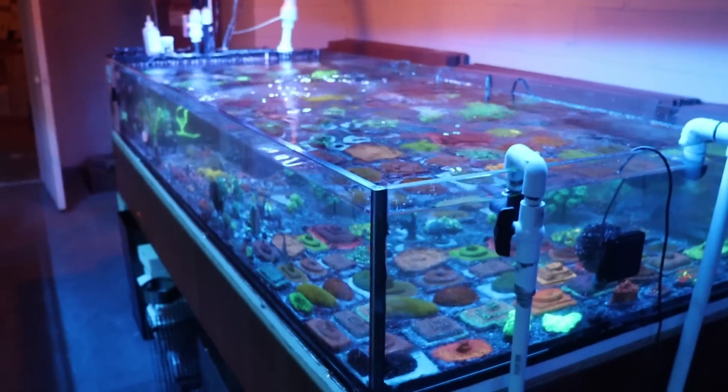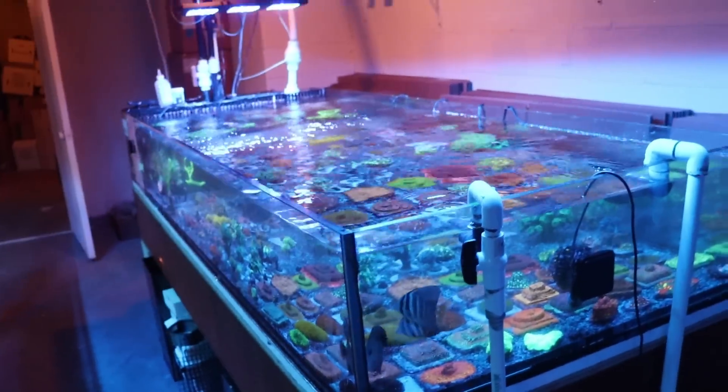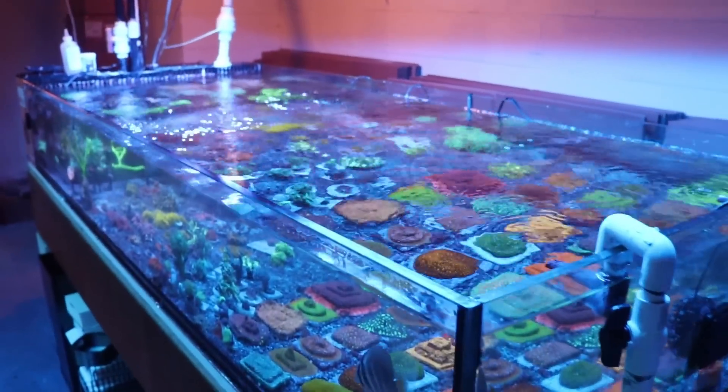I go and plug it in a bucket of water and the sounds that came out of this thing — I'm not going to recreate it, but it was like boom, boom, boom, boom, boom. And then it tripped the breaker and that was it.